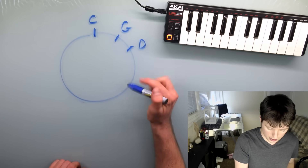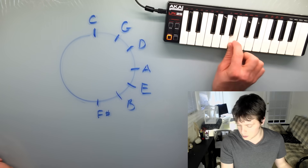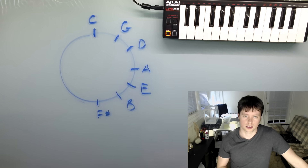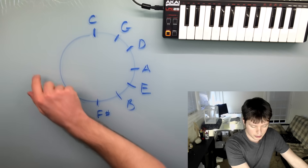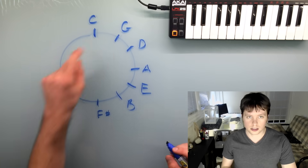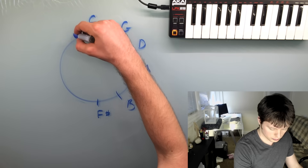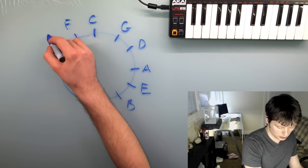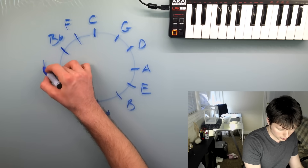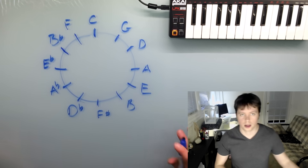I'll just fill in the rest here. B goes to F sharp — you have to be careful with this one. Start on B, count up a fifth, and you wind up on F sharp. So that's one half of the circle. To get the other half, it's generally much easier to go back to the top and start counting in the other direction. If you go back to C and then go down by a fifth, you wind up on F. From F you get B flat, and then keeping going: E flat, A flat, and D flat. And there you go — there's the Circle of Fifths.